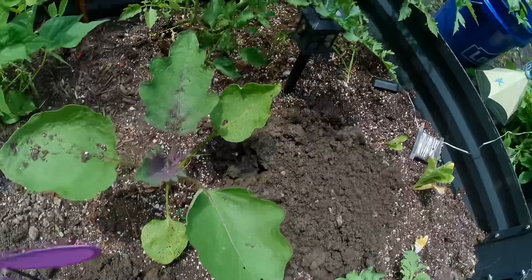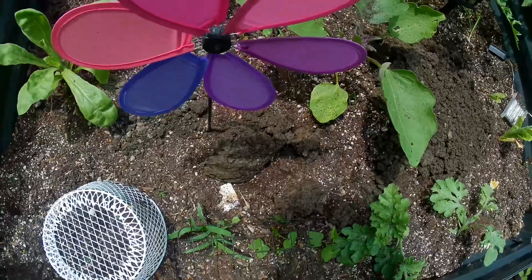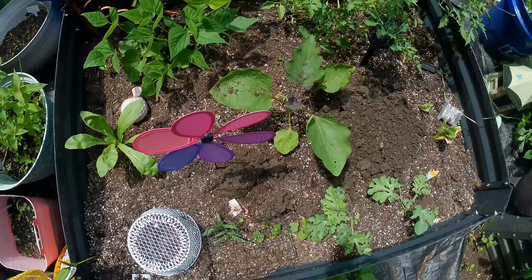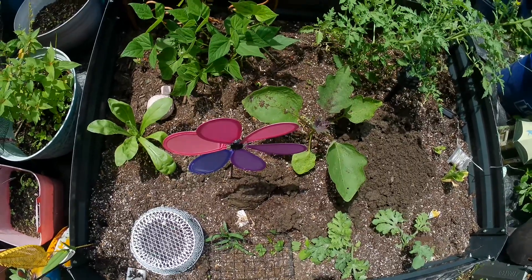I do love most of Dollar Tree's gardening items, I'm just not a fan of the soil, and I wanted to show you why. I hope you've enjoyed this video and I hope you'll come back and see me again. Have a great day, take care of yourselves and each other, be blessed — love you guys, bye!